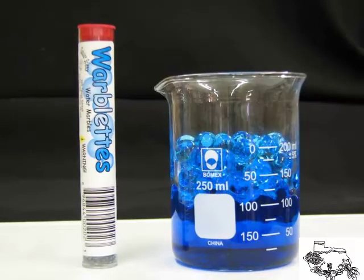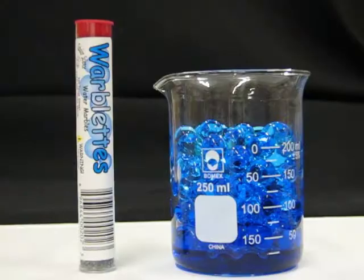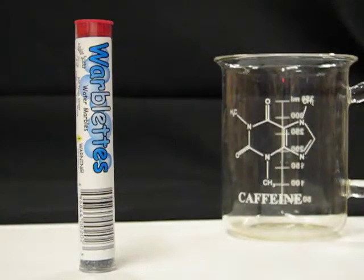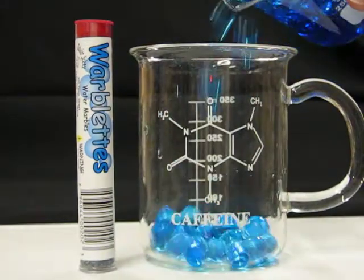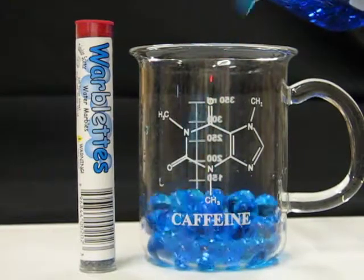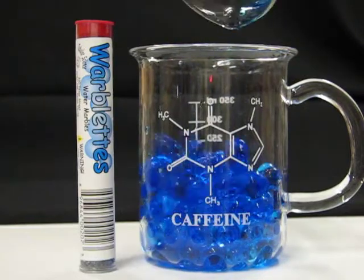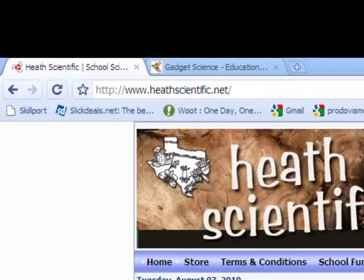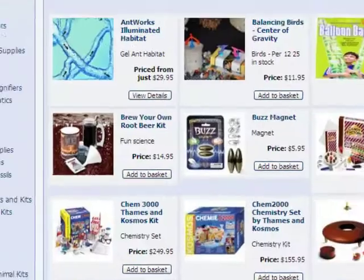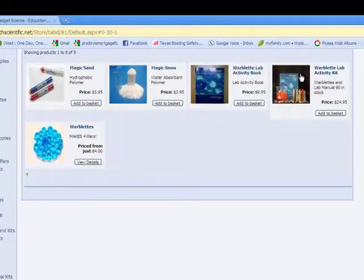So, for example, the yellow might absorb slightly faster than the blue. Again, these are non-toxic. You will find the Warblets lab activity manuals to purchase.